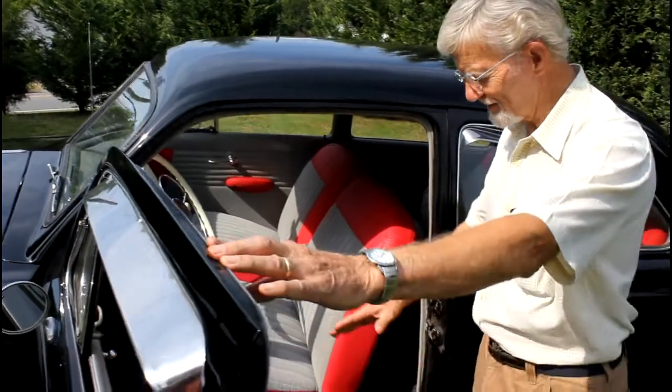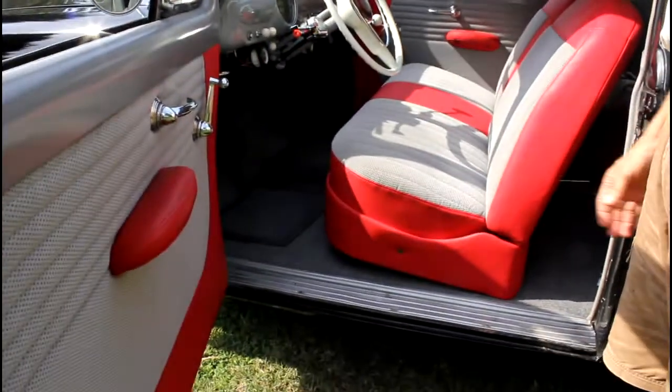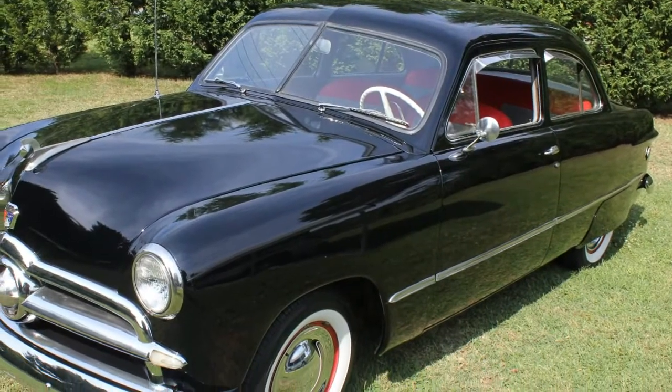One thing I like about these old cars — you notice the floor is level. It doesn't sink down. Easy on your back. They don't make them that way anymore, so that's one of the unique features of the old cars.